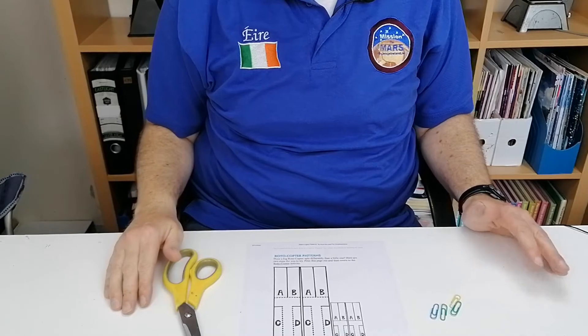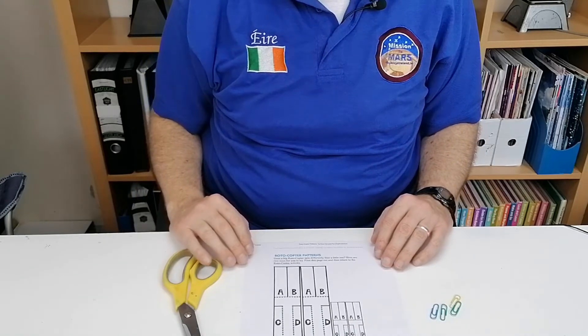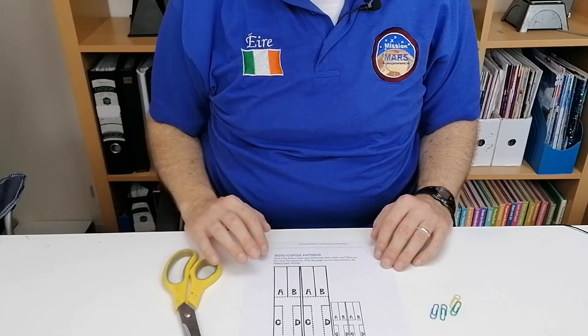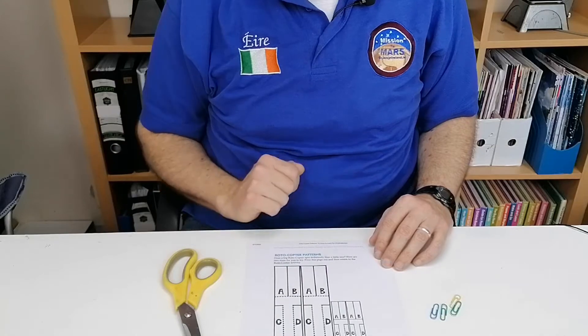In this activity, we're going to make what's called a rotocopter. It's from the Explorium, which is a science museum in San Francisco. I have a link in the description to how to print this out and more information on how to actually do it.